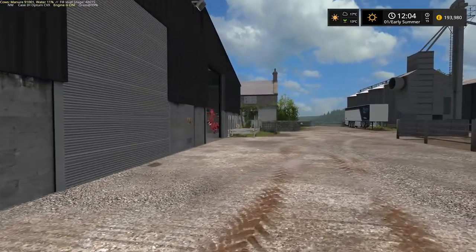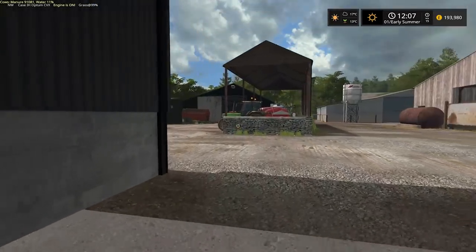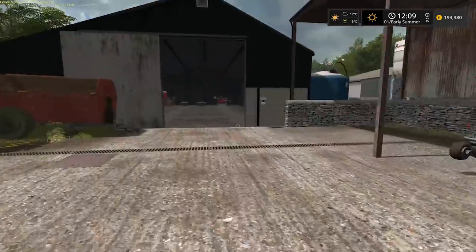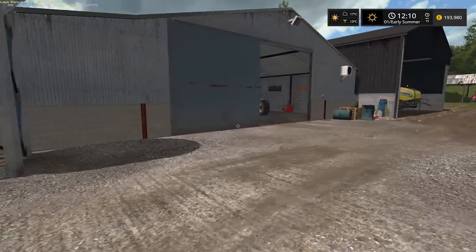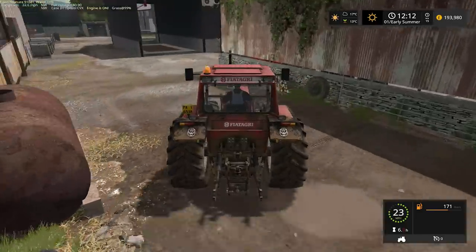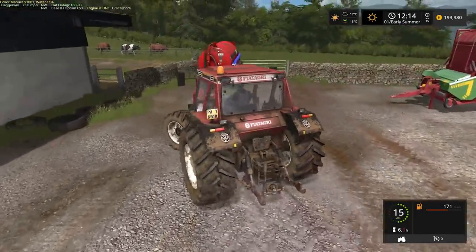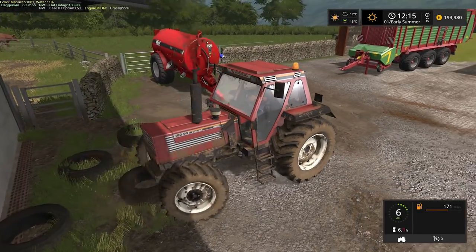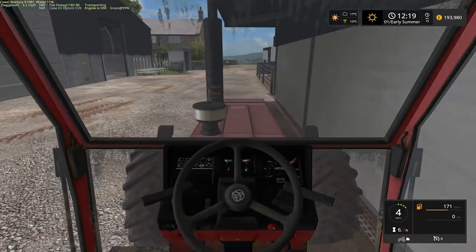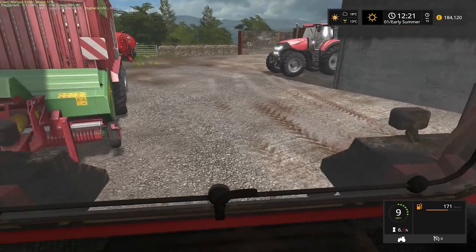Let me just grab a tractor for moving the loading wagon. I think the slurry tanker will be alright just there. Looking at the pit — it's not very neat. Hopefully it's not so steep that we have a problem climbing it with this tractor. But as time progresses it will get much smoother and much easier to drive up and down.